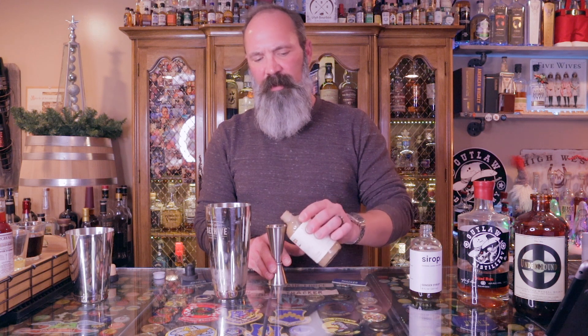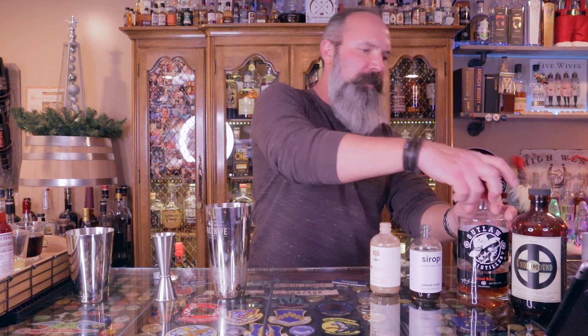This is the ginger simple syrup — that's three quarters of an ounce. And three quarters of an ounce of the Orgeat. This also tends to separate, so just give it a little shake. Orgeat is like an almond simple syrup. We'll put the lids back on — make sure we're not mixing up our lids. Cross-contamination is bad.